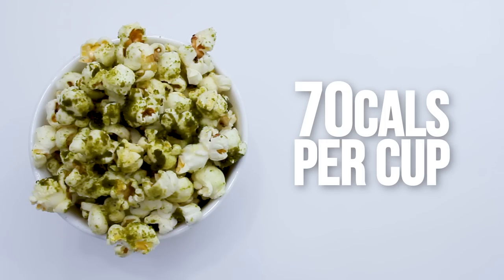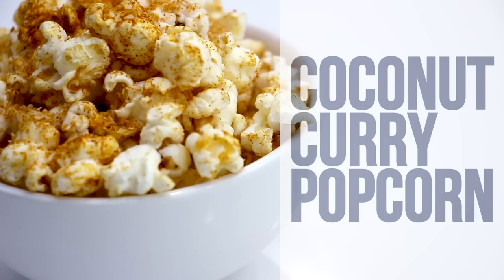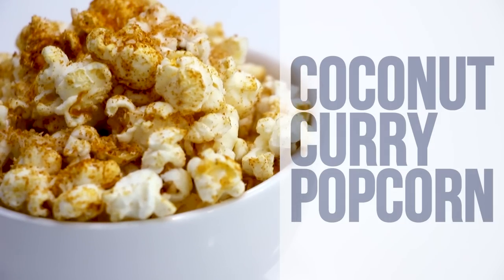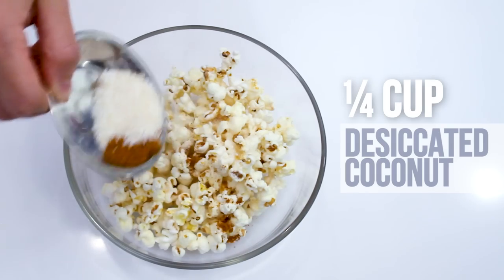Let's make matcha green tea popcorn. Add a pinch of salt and one tablespoon of matcha powder, and mix it up. Each cup has about 70 calories, and you'll be gaining all the benefits from matcha.